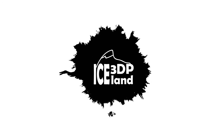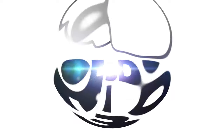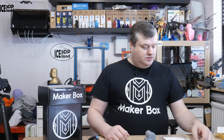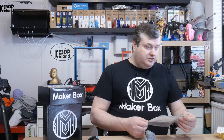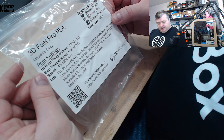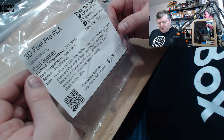Hello, in this episode of Makeup Box Mondays, I'm gonna have a look at 3D Fuel Pro PLA, so let's have a look after the intro. This filament is called 3D Fuel Pro PLA, industrial grey is the color. On the sticker they say the printed temperature is 210 to 240, so it's a little bit higher than normal PLA temperatures.